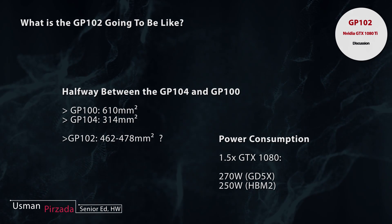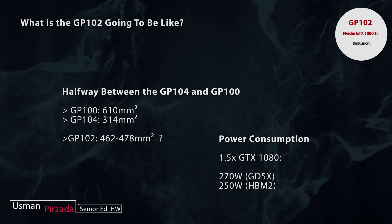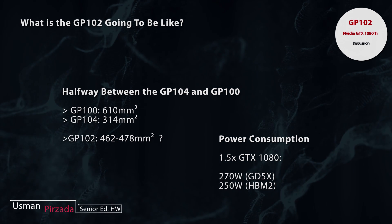So a 460 mm² die with GDDR5X will consume around 270 watts. If it uses HBM2 — which is going to start taping out later this year — it will consume around exactly 250 watts.